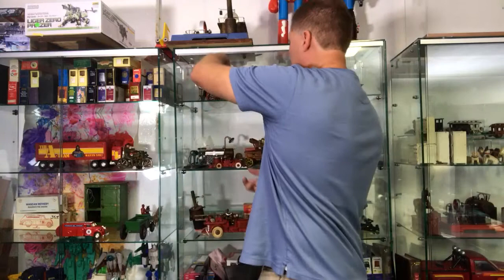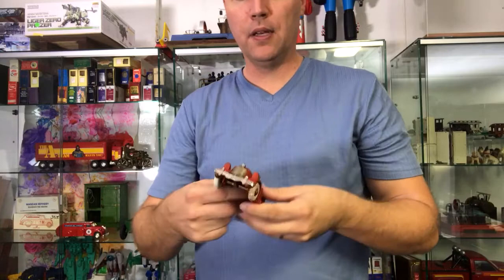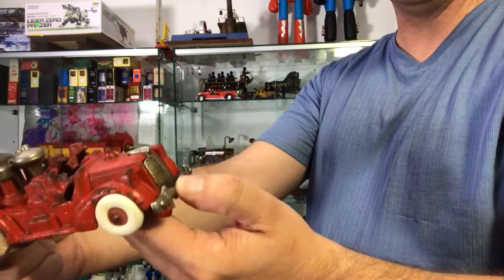The next firetruck is gonna be more of a 30s style, a fire pumper by Hubley, and it ends up being the Diamond T style grill, which is a pretty distinctive emblem, distinctive bolts, cross bumpers, and the horizontal grill.